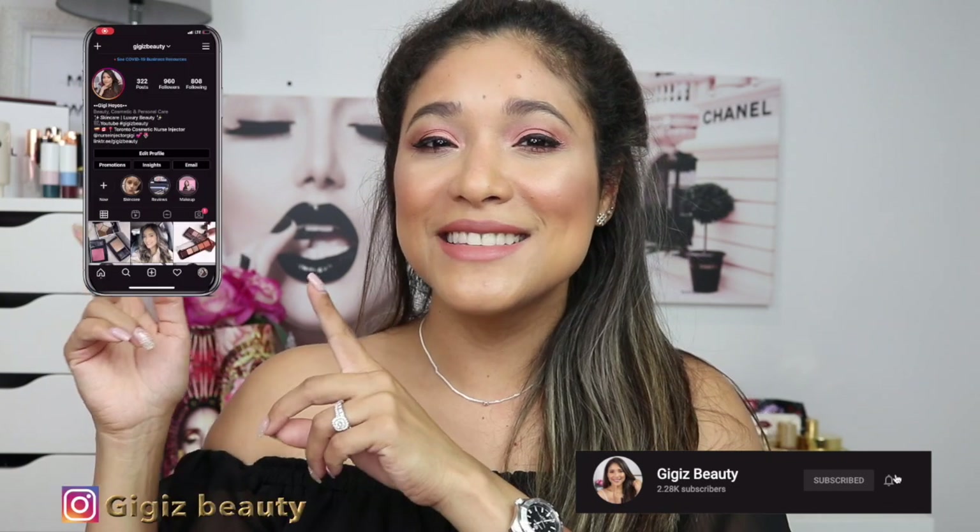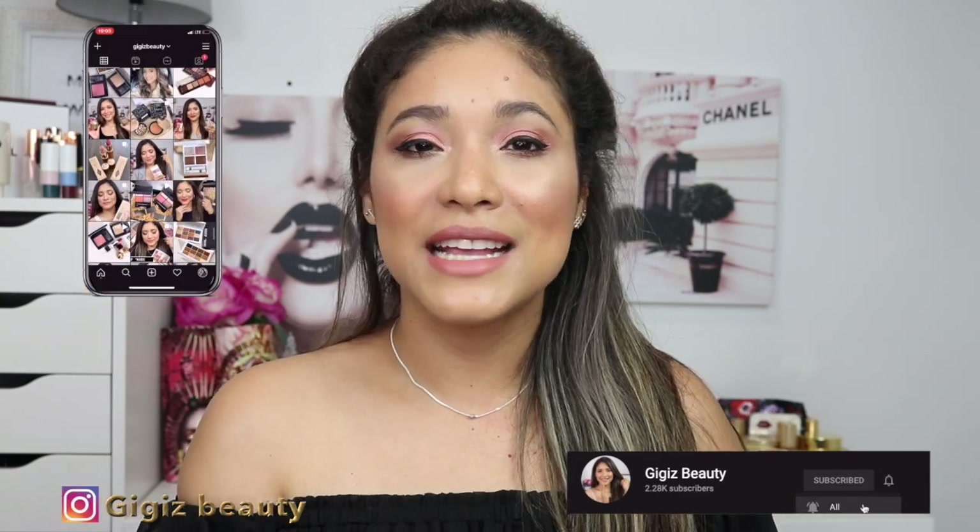If this is your first time here, thanks so much for being on my channel — I hope you stay and subscribe. Click that red button below, and also come over to my Instagram, where we do tons of fun things. I keep you posted on makeup sales, new releases, and what I liked or didn't like about a product.